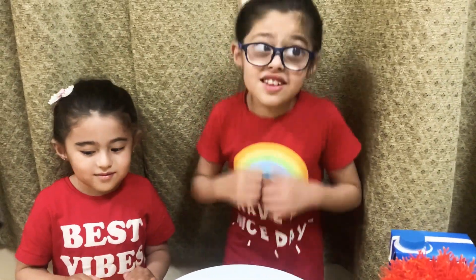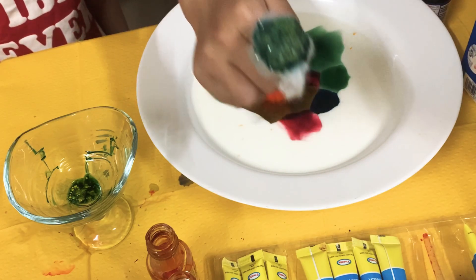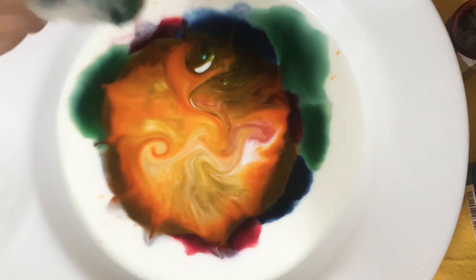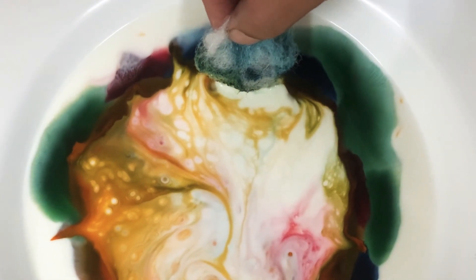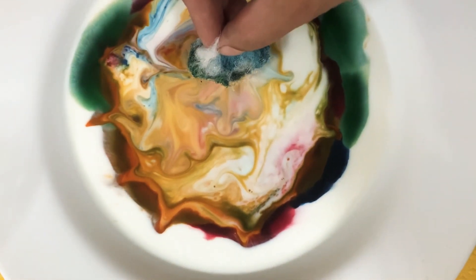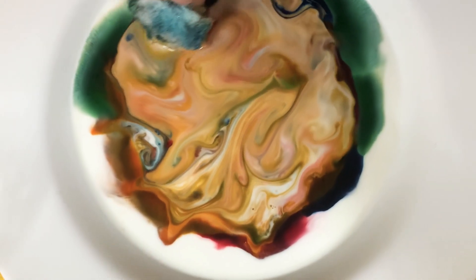Are you ready for another experiment? It's so cool! It's like a huge catastrophe! Wow! It makes it awesome!